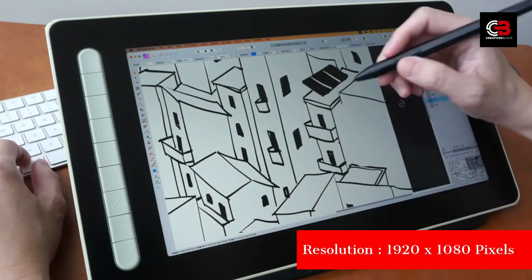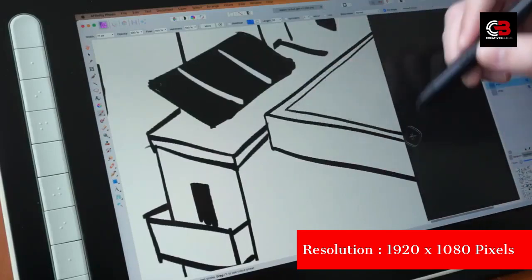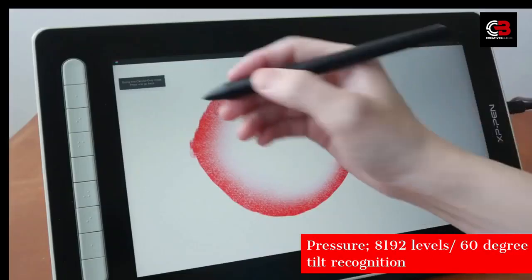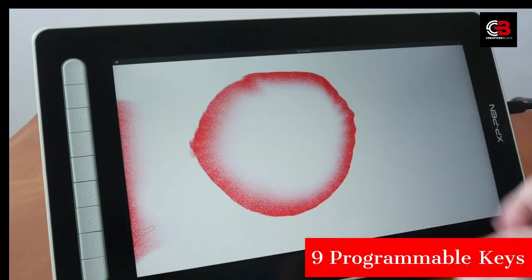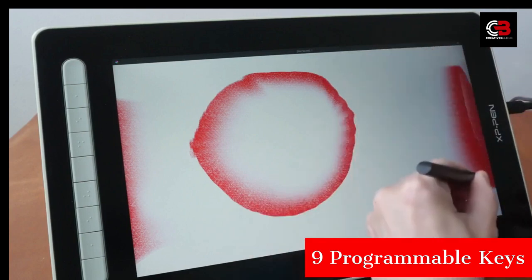The Artist 13 2nd Gen boasts a sleek design with a 13.3-inch display. It's compact and lightweight, making it a portable choice for artists on the go. The tablet is constructed with sturdy plastic, ensuring durability. This tablet offers users the option to choose from four different color variations: black, green, blue, and pink.